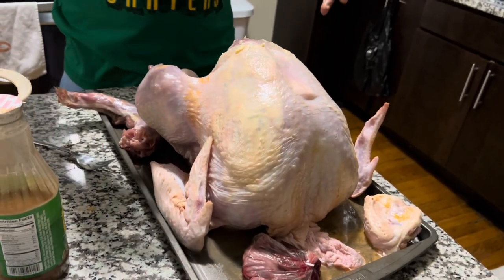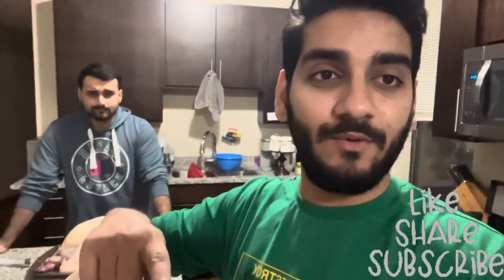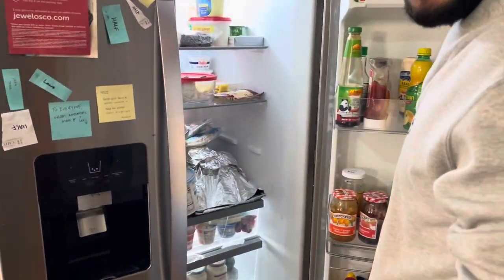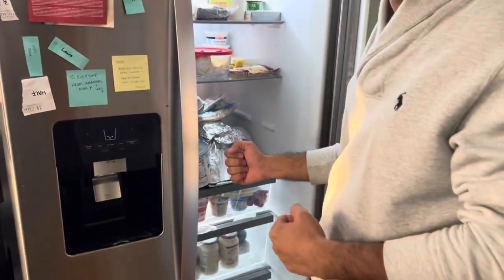We are almost done with the marination of the turkey. Now we're going to season the outside with spices on top of everything and then put it in the refrigerator for 24 hours. Idris is going to make the mashed potatoes and gravy, and I'm going to make the pie. We'll leave the turkey for tomorrow for Thanksgiving. See you guys tomorrow!